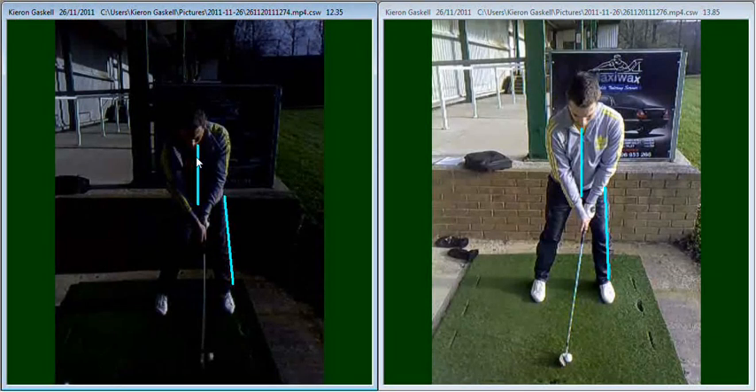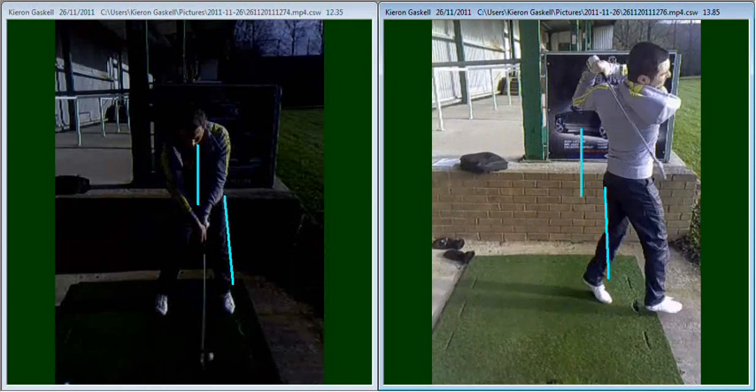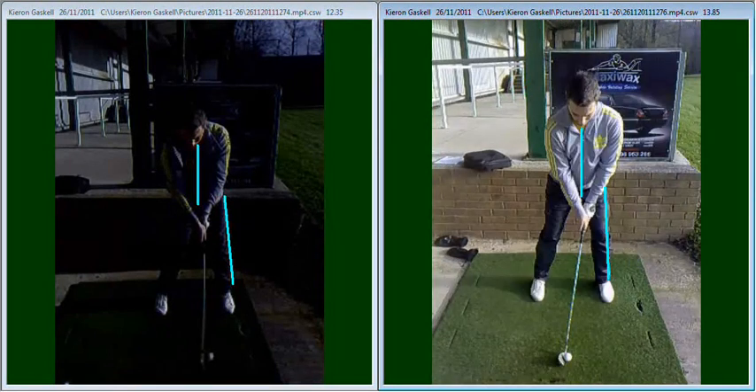So what we really discussed was giving you a practice drill to work on, allowing you to get your weight across to that left hand side, putting you into a much better position. The video on the right hand side was one of those drills. We worked on you making the swing and, as you're coming through the golf ball, taking a step afterwards — which allows your weight to transfer from the right hand side into your left hand side during the downswing.